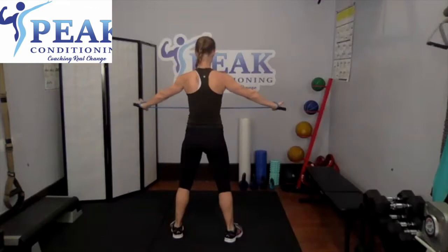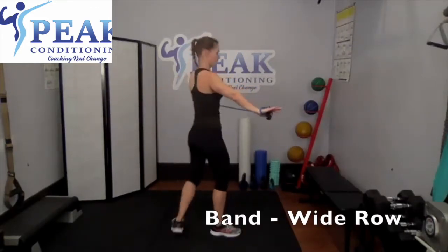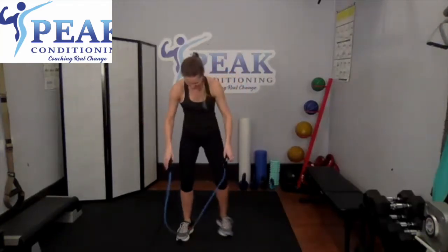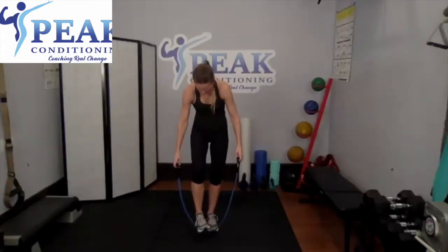Band comes in front, pull it behind — squeeze between those shoulder blades. Just above my belly button as a landmark. Pull those shoulder blades together. Pull, pull, pull — good. Six, five, four, three, two, and last one. Nice work.